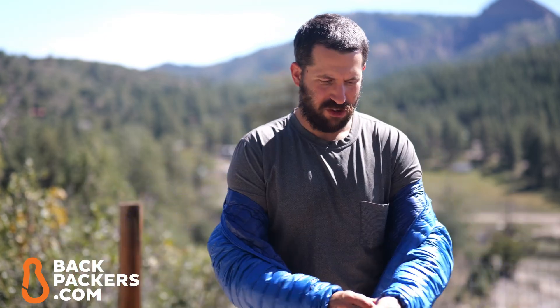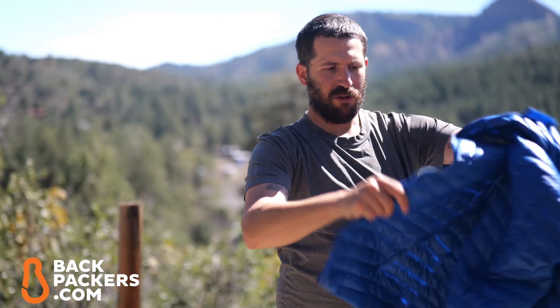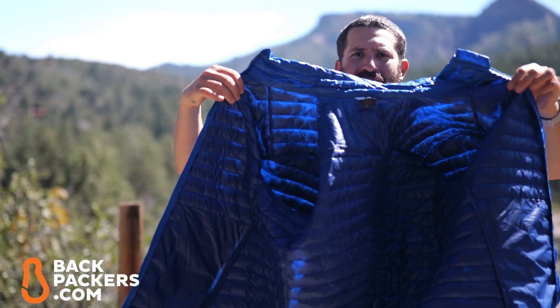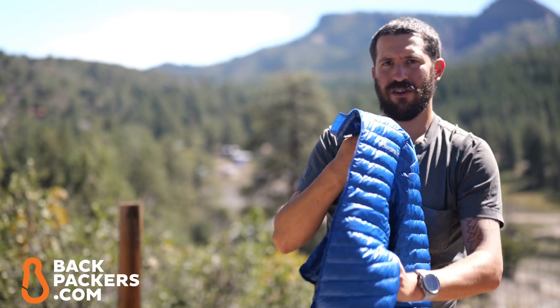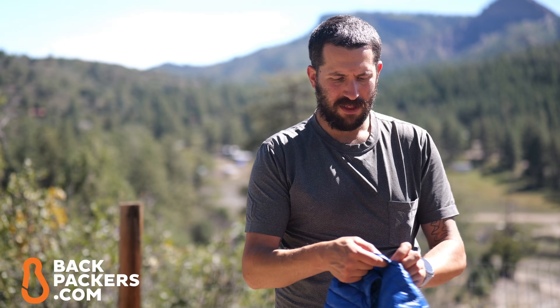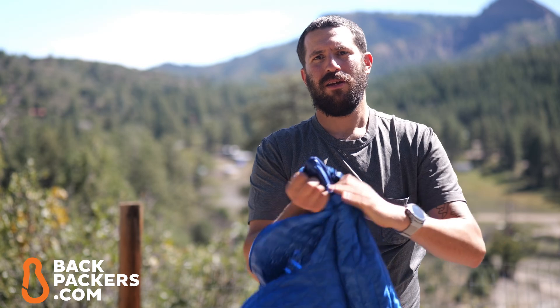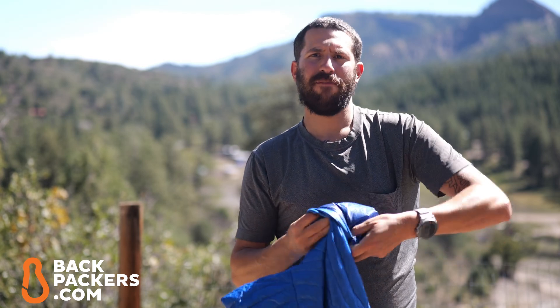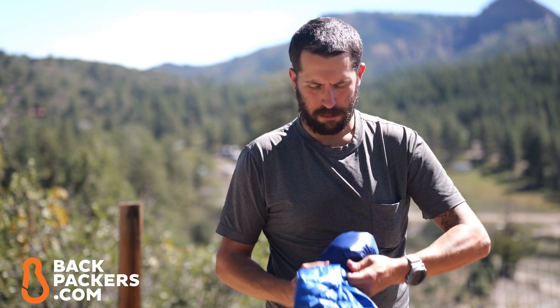I'll pop it off so we can show you a couple of things about it. To keep things super lightweight, there are no pockets on the interior — you're only going to find two pockets on the outside at waist level, which is to be expected. In one of the pockets you can go ahead and stuff the jacket into its own pocket. It has a double zipper on it, which is something we've kind of come to expect from down jackets, especially ones we're planning on taking on a hike.